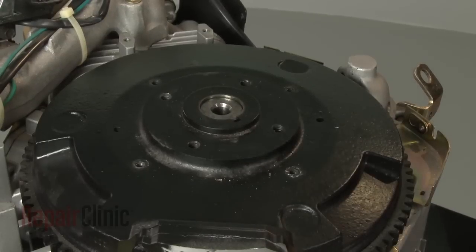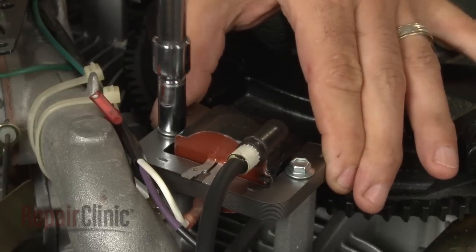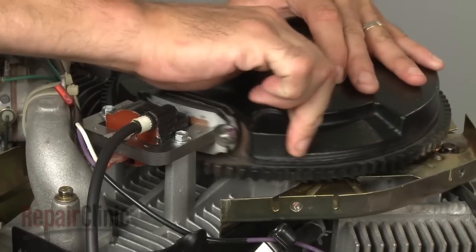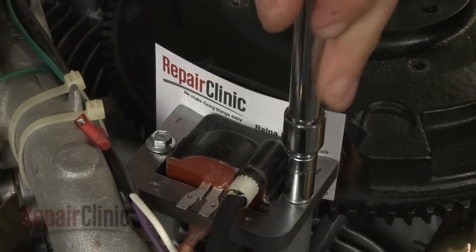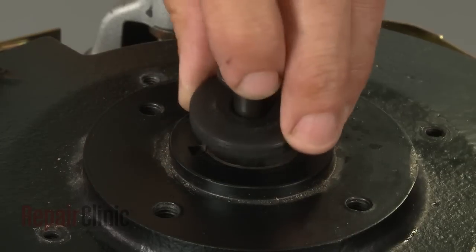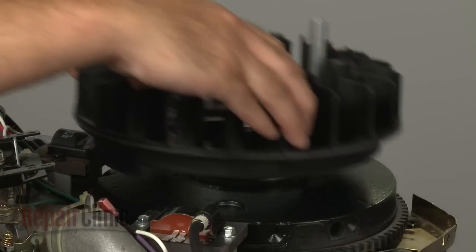Reposition the flywheel by aligning the slot in the flywheel with the flywheel key and sliding it onto the crankshaft. Now reposition both ignition coils and insert the mounting bolts. Pull the coils back and tighten the bolts. Rotate the flywheel so the magnets align with the coil. Insert a business card and loosen the bolts to align the coil the correct distance from the flywheel. Retighten the bolts and remove the business card. Repeat the process for the second coil. Reinsert the retaining bolt and washer, then torque the bolt to manufacturer's specifications. Replace the flywheel fan and spacers.